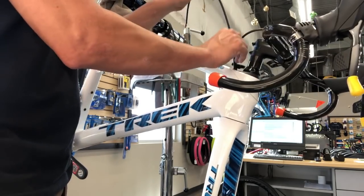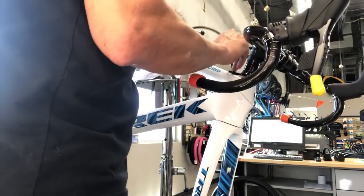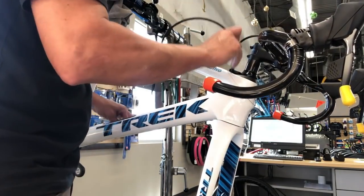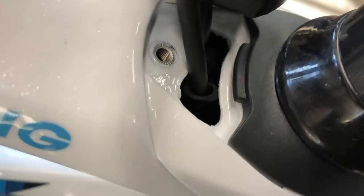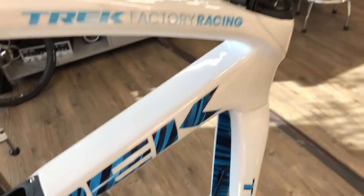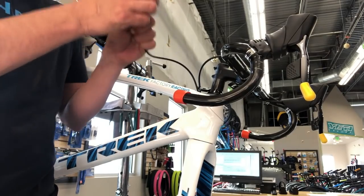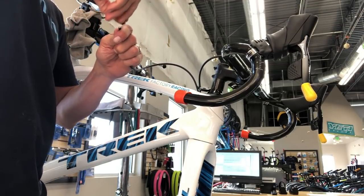Just work it down in there — push, pull, work it into place. The hole in the frame behind the head tube is big enough that you can see where it's sitting just in front of where the work clip clips in, and then just below where it enters the frame. Yeah, definitely a lot quieter now. Going to go ahead and hook that piece back up.